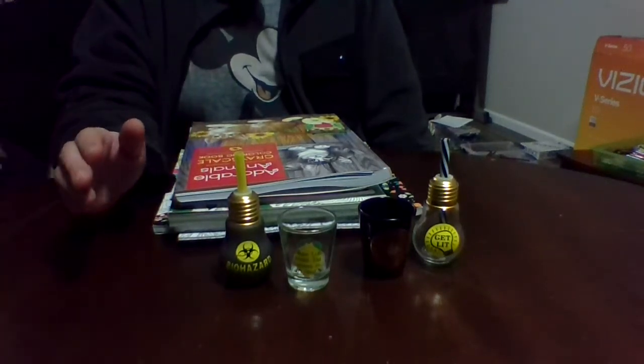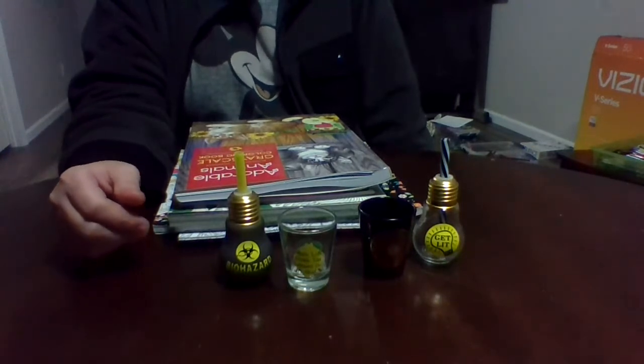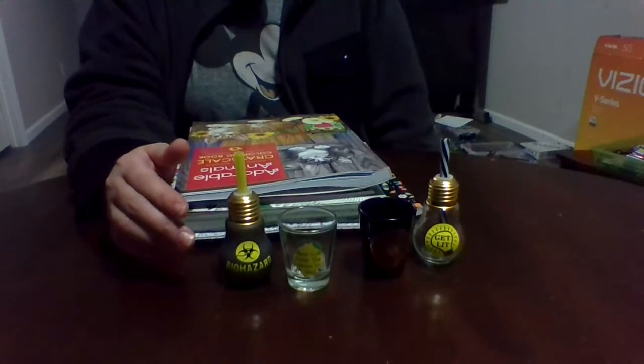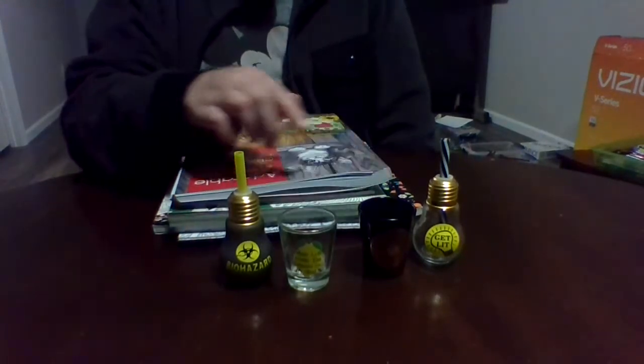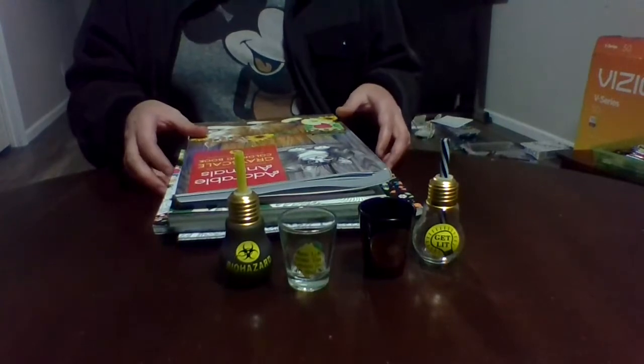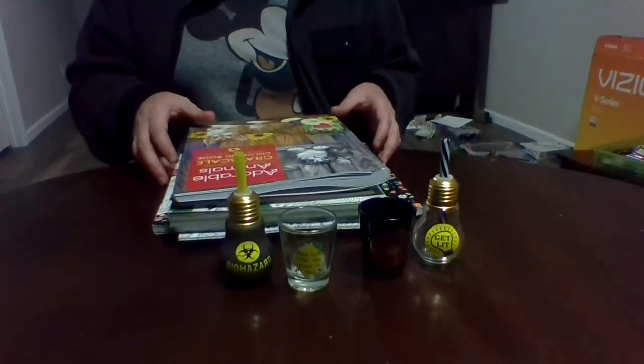Hi, this is Missy, welcome to Curling World, and here's Stan. We're going to do a book review slash shot glasses today. We have four shot glasses in front of us and a stack of books. We're going to do the shot glasses first and then the books second.